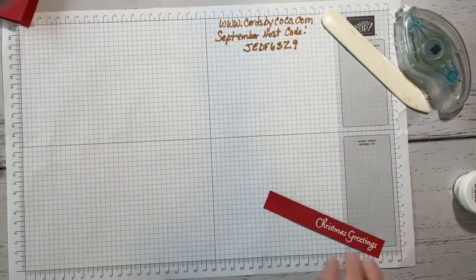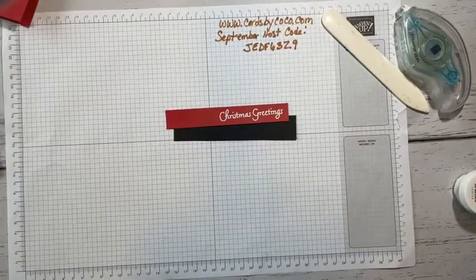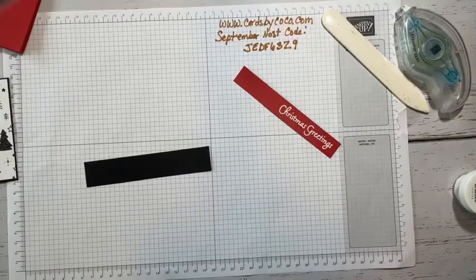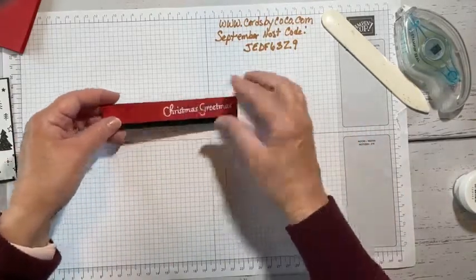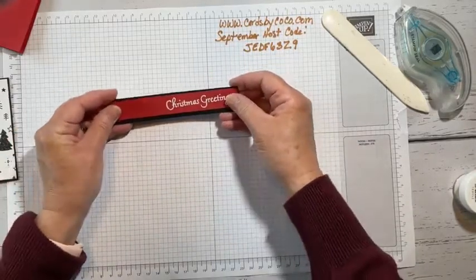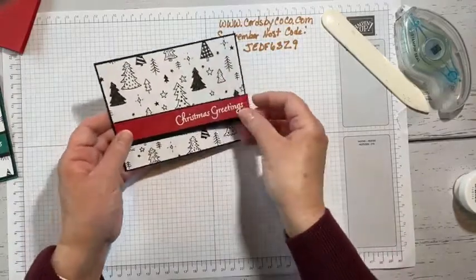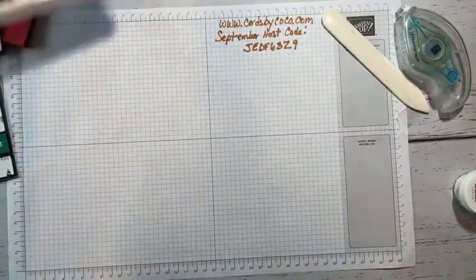Let's get out the strip of basic black. This is cut to fit along that designer series paper — it's one inch wide. We'll go ahead and put this in place. Let's do some stamping and get out our big tree.